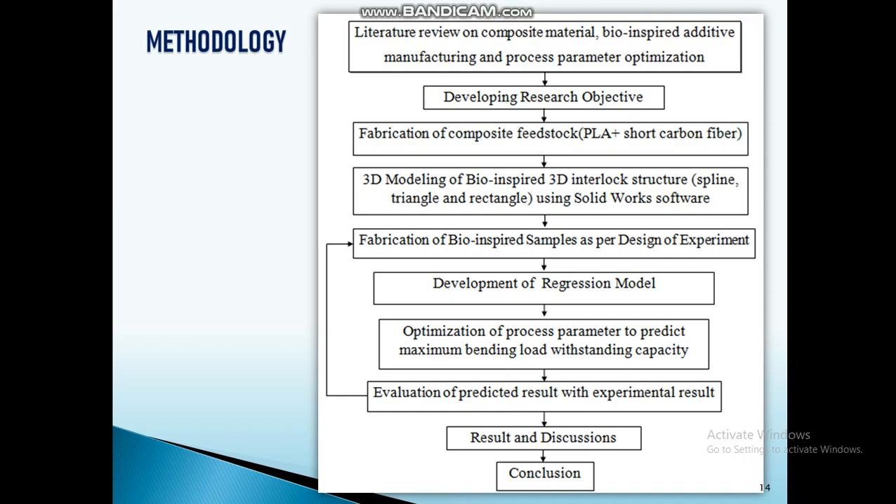I developed the research objective, then fabricated a composite feedstock by reinforcing short carbon fiber with PLA. I identified three different types of sutures in nature: spline, triangle, and rectangle. I also designed the sutures in SolidWorks software.